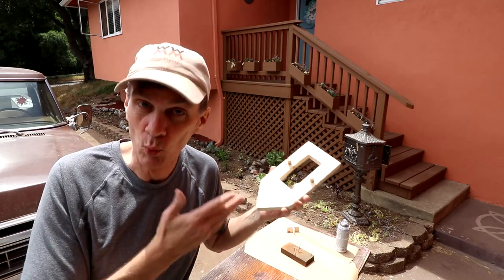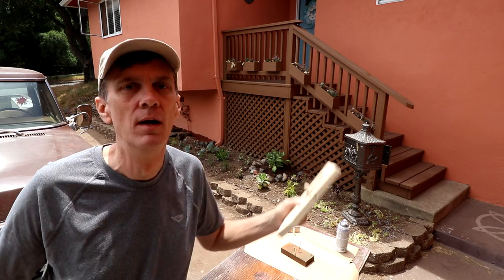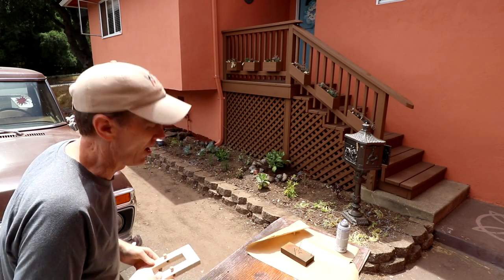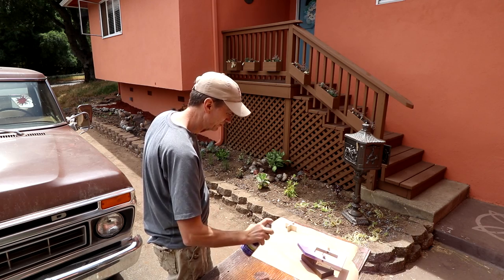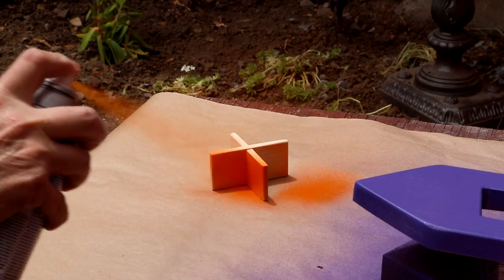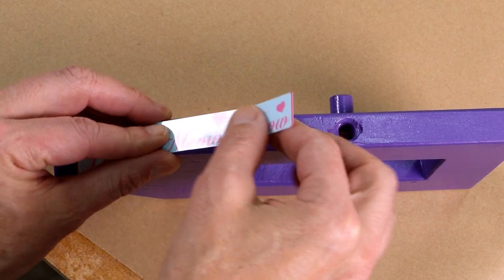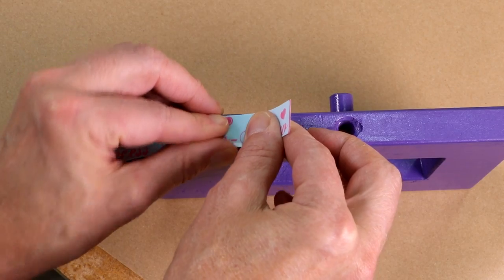I'd like to test this out in water first to see if it's seaworthy before I paint it, but I'd have to wait for that to dry, and I'm impatient — so I'm just going to live life on the edge and paint it now. And I shall christen thee, The Good Ship Princess Meow Meow.